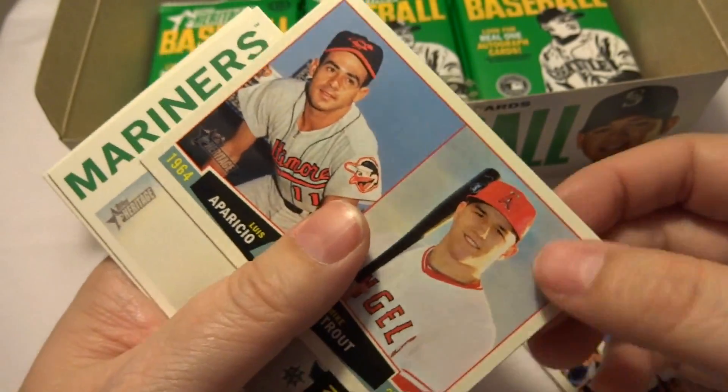A Then and Now — is that an insert? It is. A Then and Now: Eddie Matthews and Adam Dunn. I wonder what a complete set of this is going to be worth. And will a complete set include all variations or only one set of variations? It will be interesting to see how the price guide handles it. Another Then and Now: Luis Aparicio and Mike Trout.